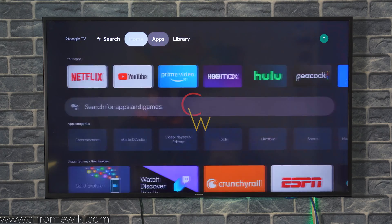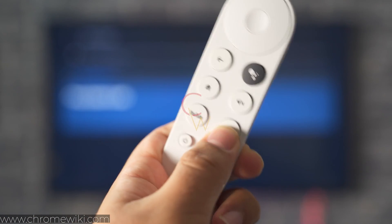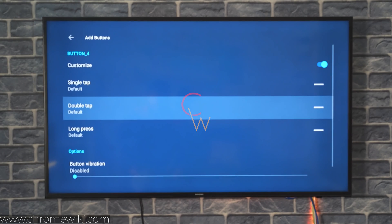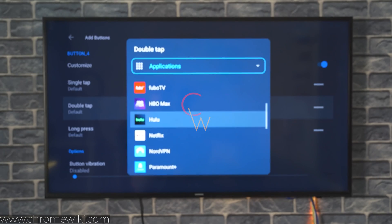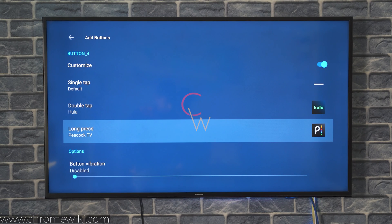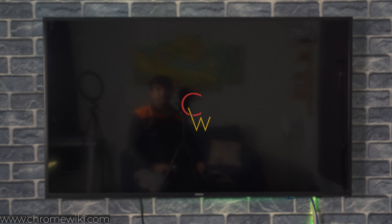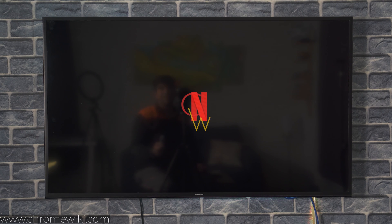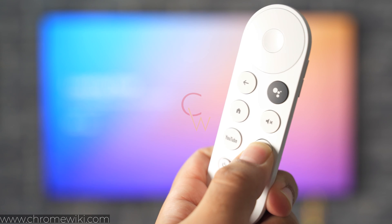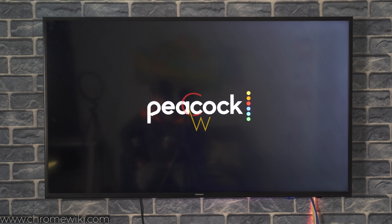You can do the same with the Netflix button. Go to Add Buttons and click on the Netflix button — it appears as Button Four. I'll leave the default single tap to Netflix, set double tap to launch Hulu, and long press to launch Peacock TV. Single tap opens the Netflix application, double press takes us to the Hulu app, and long press takes us to the Peacock TV application.